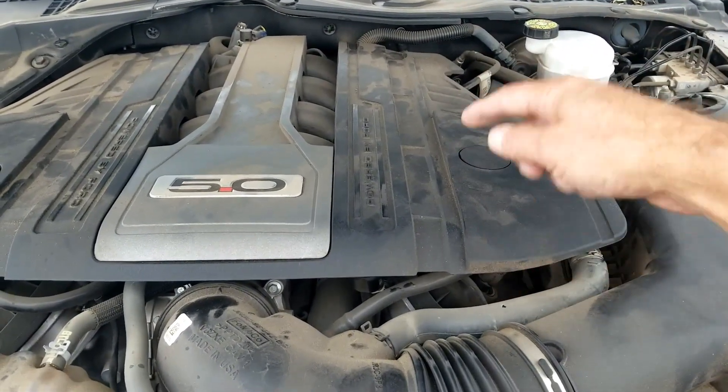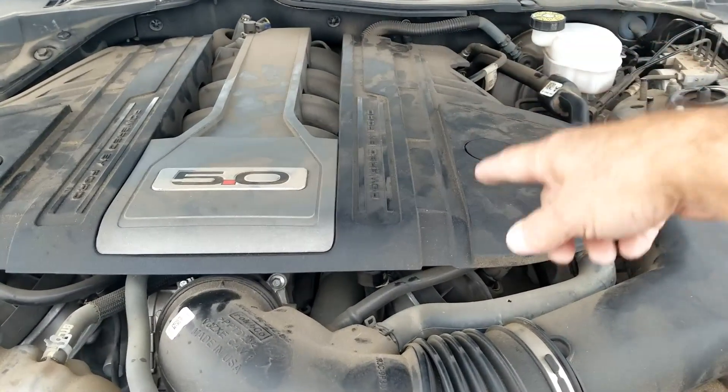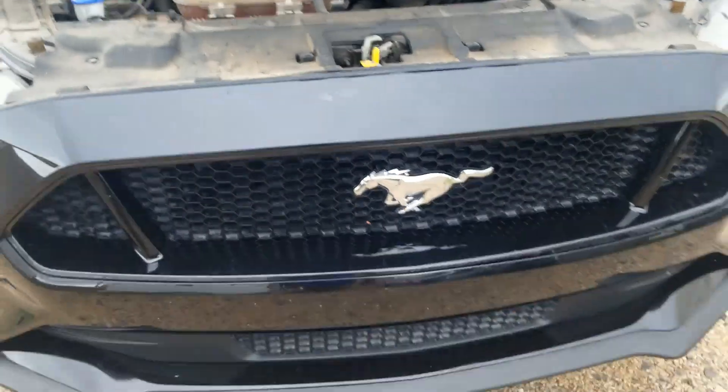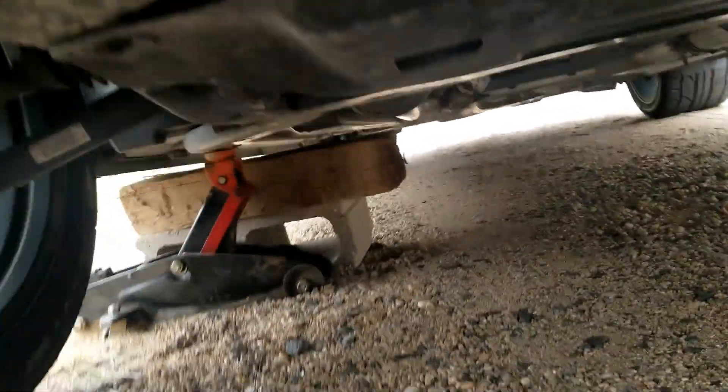Bank two sensor one is gonna be right before the catalytic converter, and bank two sensor two is gonna be right on the catalytic converter. I'm gonna try to give you a screenshot up underneath here, even though it's kind of tight, just to give you an idea of what it looks like.